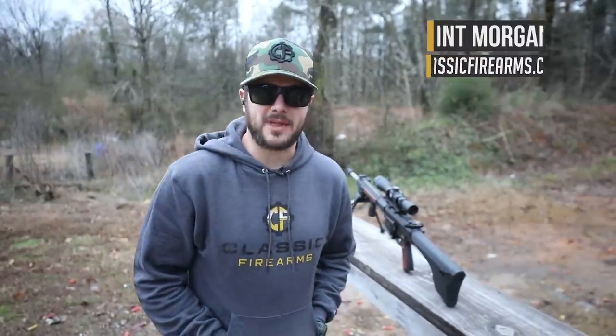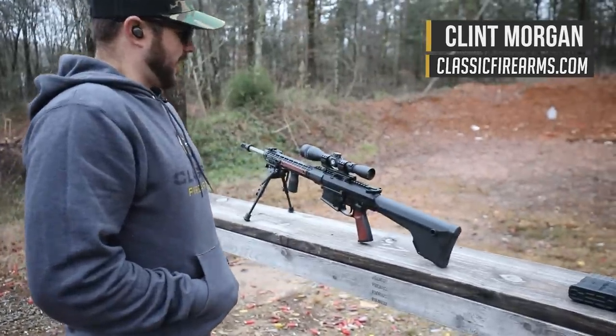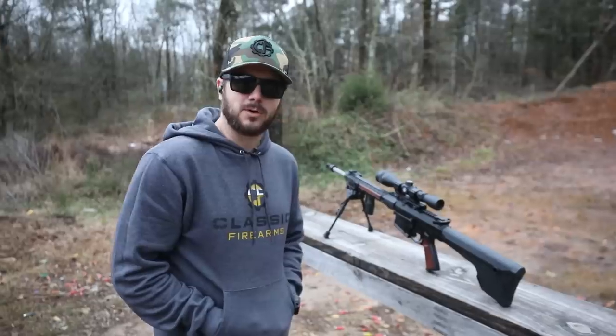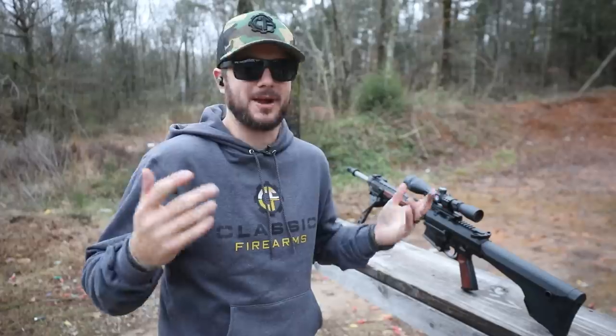Hey everybody, Clunch here with Classic Firearms, out here at Take Aim Training and Range. I just changed the position of my optic on my .308 build here, and because of that it's going to throw off my zero. I also may have just twisted up the knobs in any random direction just to show you guys how to zero your rifle.